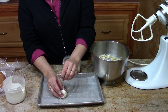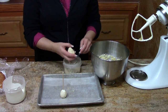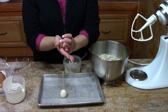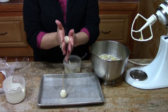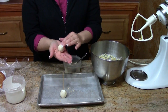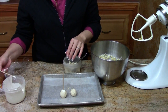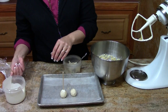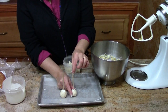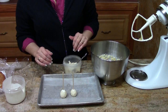Let's do that one more time — about two tablespoons, roll it into a ball. My trick to this is after you've got these made, stick them in the freezer for about 30 minutes to an hour. Get them nice and chilled so that everything's holding together really well. Cool your white chocolate so it's nice and solid, and then you're ready to dip.